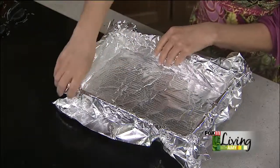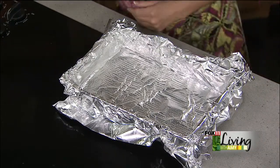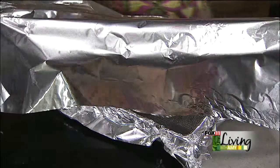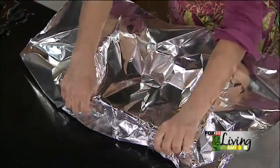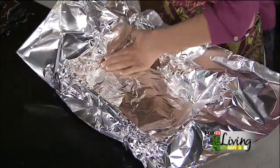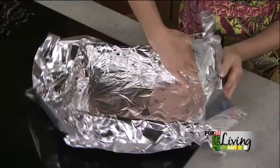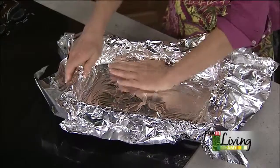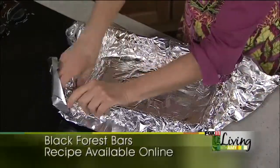I have a little rip in my foil so I'm going to do a little bit more — a little double liner, baby. I don't have to worry about cleaning up the pan afterwards either. Ann, everybody asked about you at the big night out last night, so you'll have to come to the next one. We're going to re-spray that.